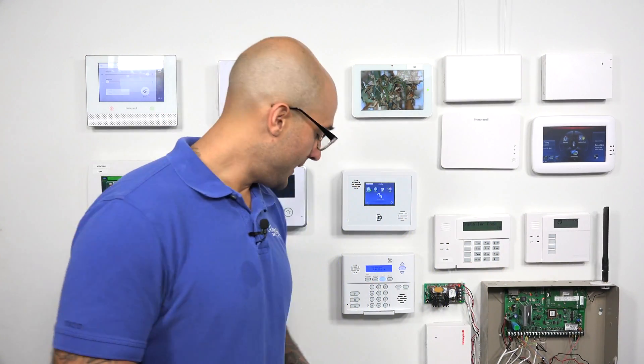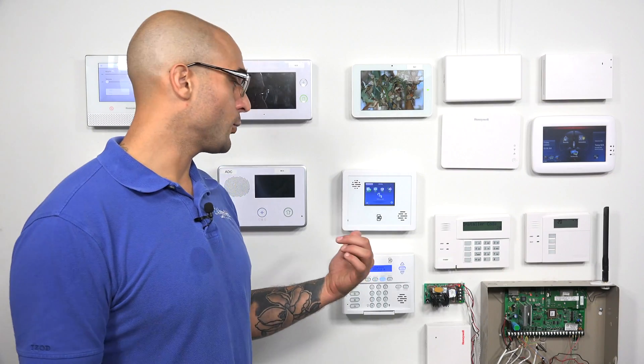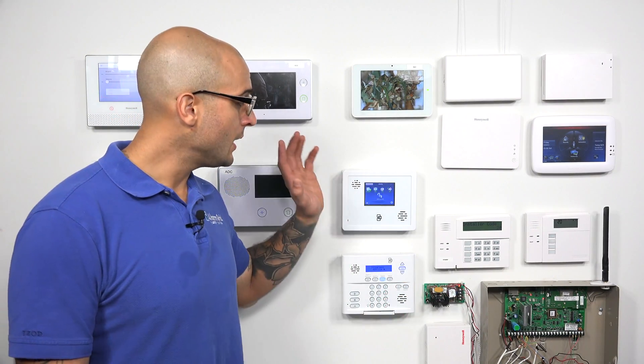If you are going to get a translating device, we have a more robust one available called the Resolution 524. It does the same thing as the IQ Translator, except you're able to adjust what company or frequency it's going to input and output. There are two dials inside the device — one lets you select the company for the input frequency, and the other selects the output. So for example, if you're using Honeywell 5800 sensors, you'd set the input to Honeywell and the output to Interlogix. That converts the 345 frequency to 319, and the system will be able to pick it up and program all those devices into the panel.